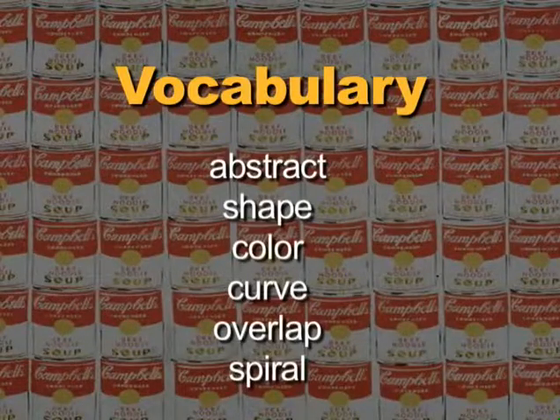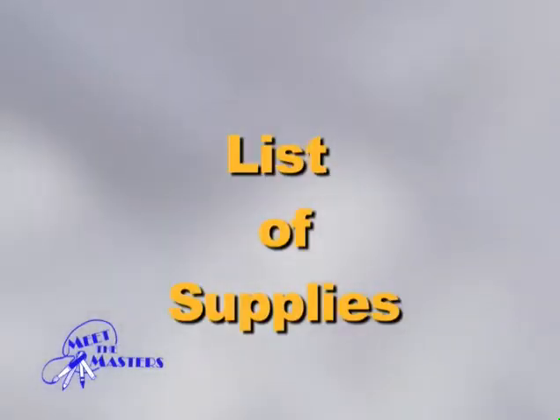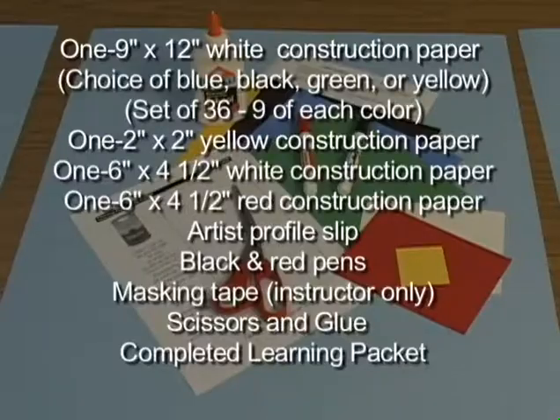Make sure these vocabulary words are included in the art lesson. Here is the list of supplies needed to complete the intermediate level project.